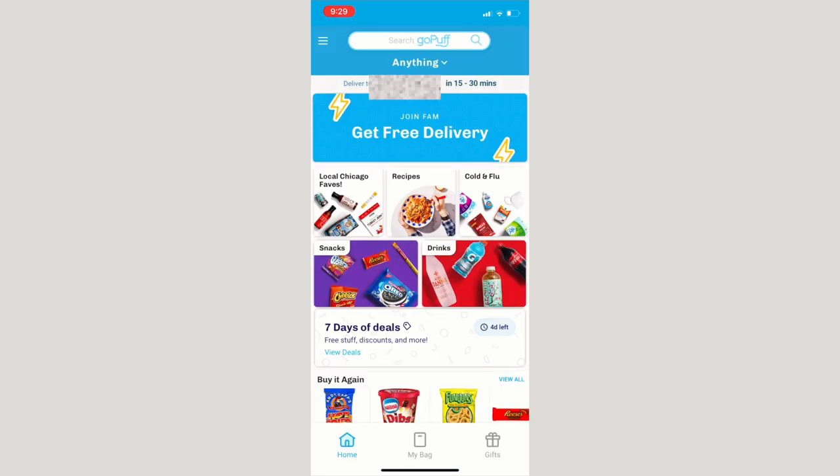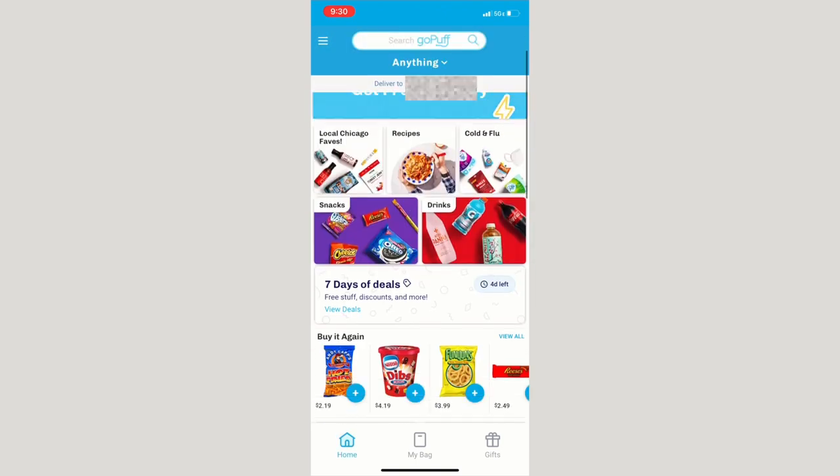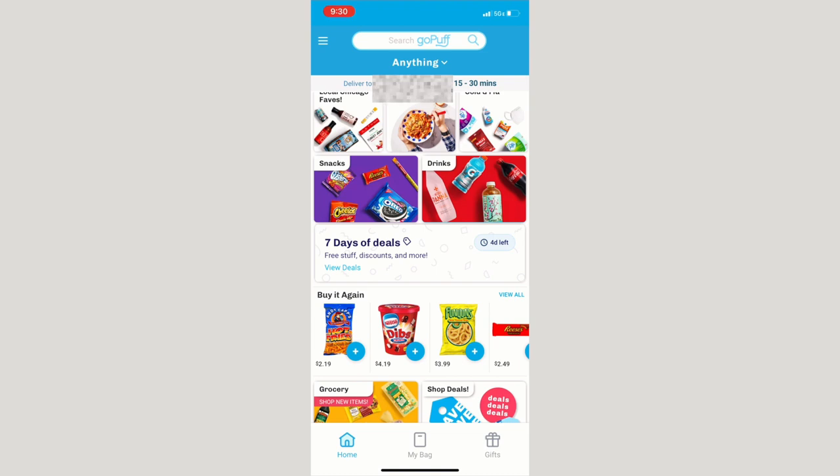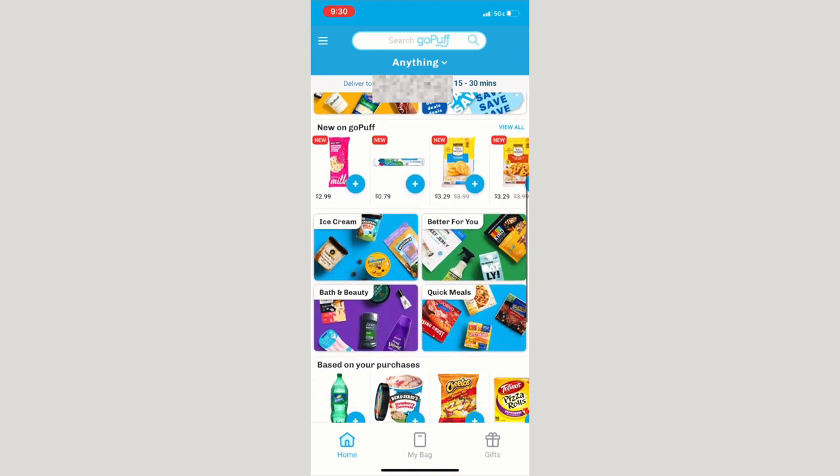GoPuff is another app we absolutely love — we just discovered it. It's great if you need something within 15 to 30 minutes, which is really fast. GoPuff is a warehouse that stores everything on the app, and a shopper goes and shops the warehouse, whereas Instacart has someone go to all different types of stores. They have a 'Join the Fam' option — never pay for delivery again — for $5.95 a month, cancel any time.